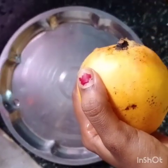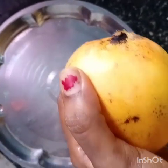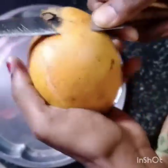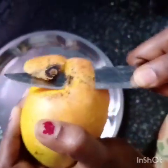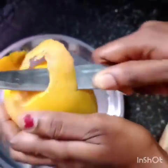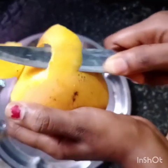I am using a knife to cut the mangoes. Rotate it. As it is done, you can cut a small bowl.